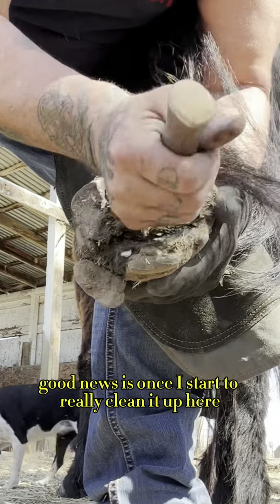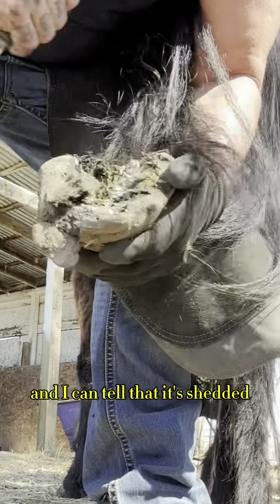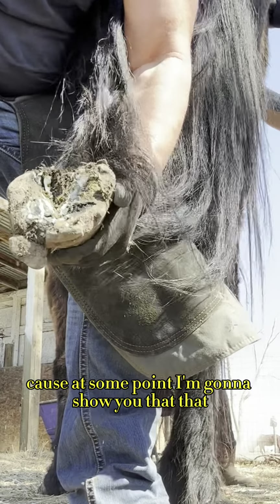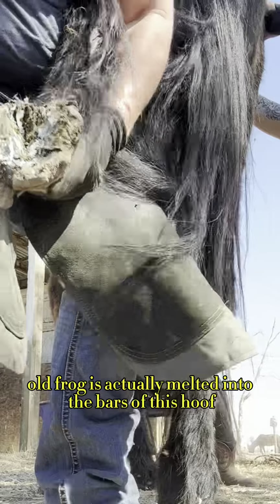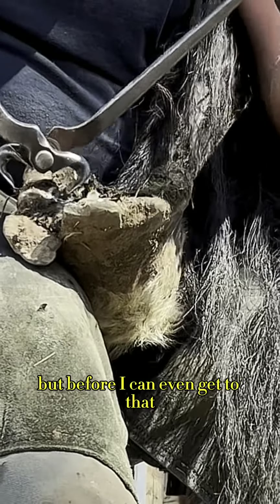Good news is once I start to really clean it up here, I'm removing old shedded frog. I can tell that it's shedded because at some point I'm going to show you that that old frog is actually melded into the bars of this hoof.